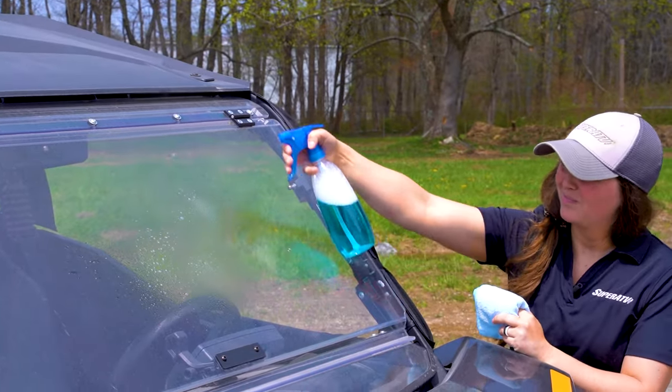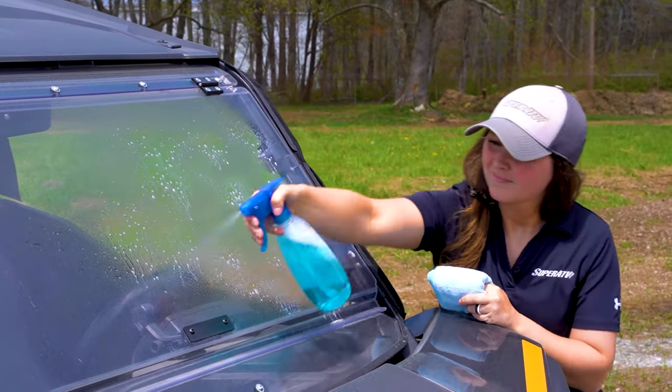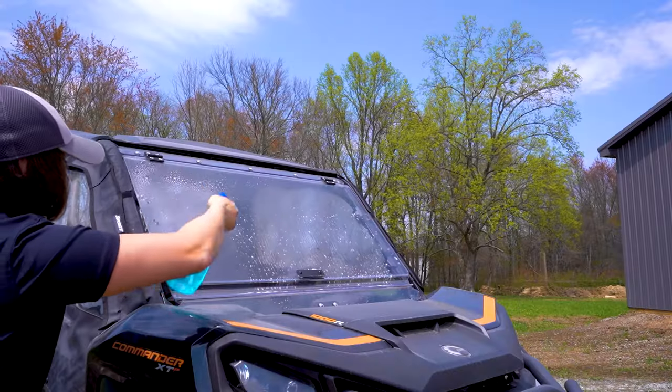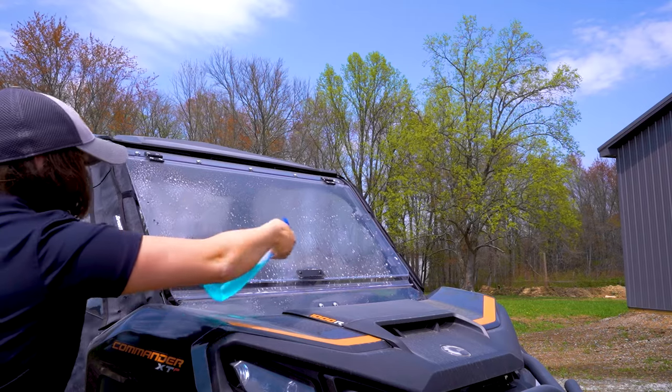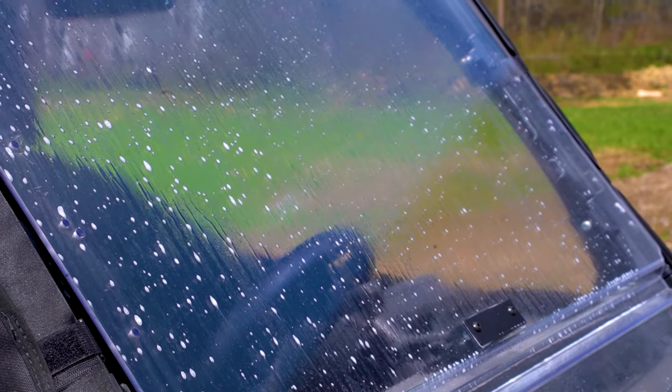Start by spraying your windshield with warm soapy water. You never want to start wiping your windshield down without spraying it first. The dirtier your windshield is, the more water you'll want to use. And if the mud is really caked on, you might even need to let it soak for a while before continuing.